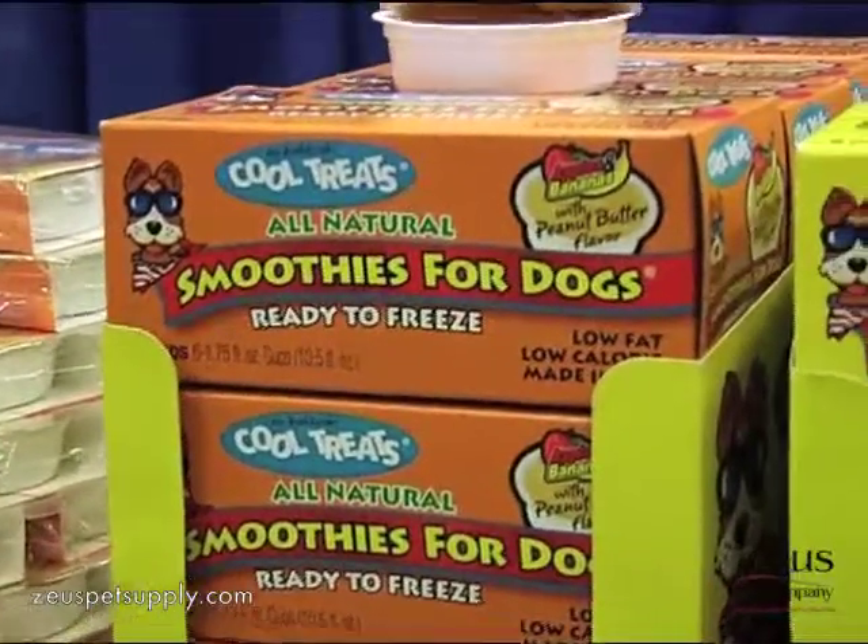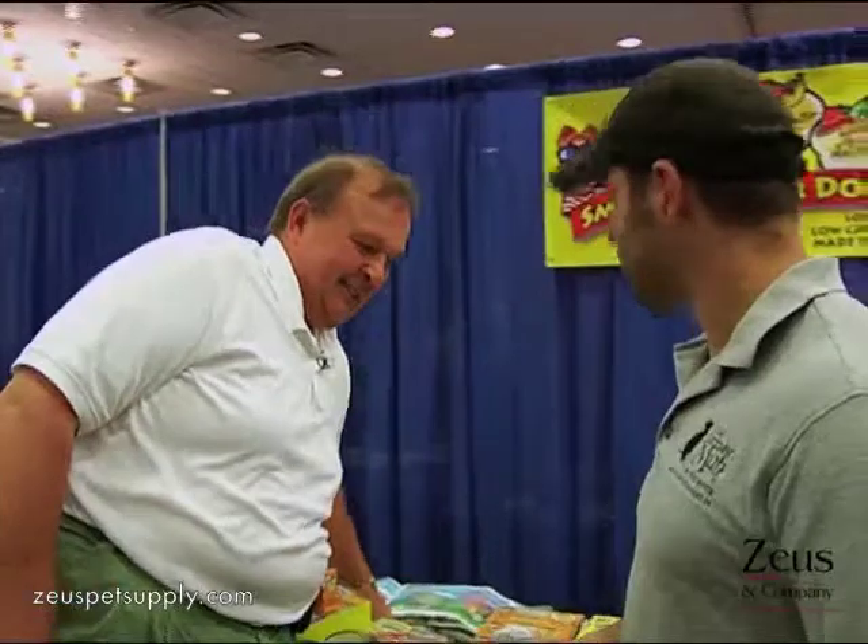You can freeze this — if you take this home, you freeze it and give it to your dog. You can either hold it or put it on their dog dish, and they'll lick it out. It typically takes a good 20 minutes to get through it, depending on the size of the dog, as long as they don't chomp it.